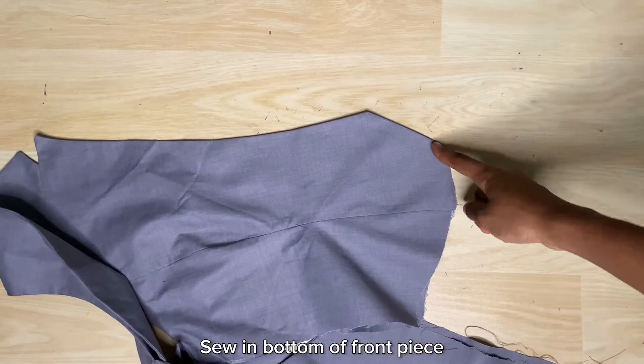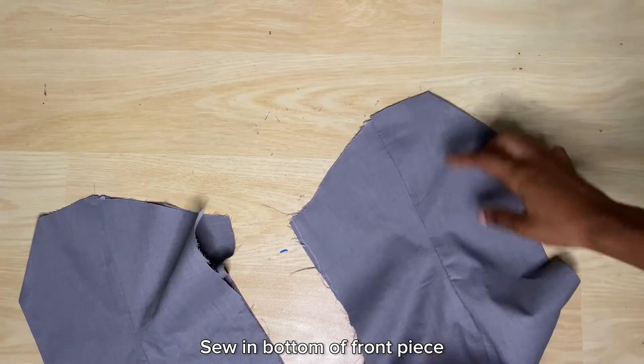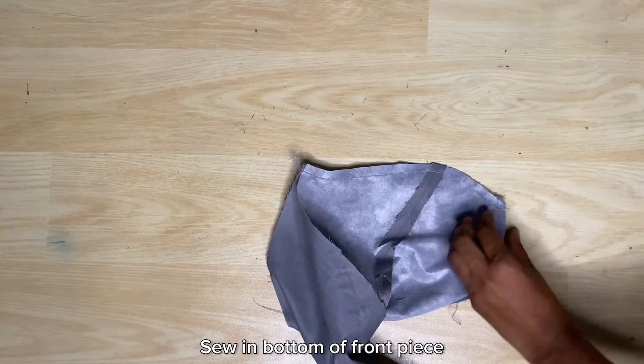Now I'll go ahead with the front piece to sew the bottom of the front piece. I'll have to turn it back inside out, sew the bottom, top stitch if you can, and then turn it back inside out and close the sides.